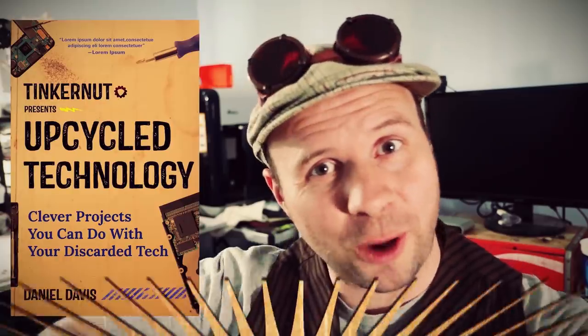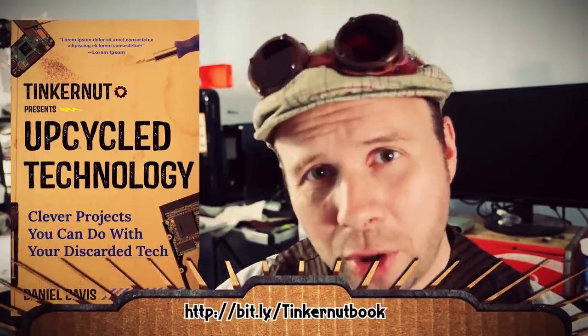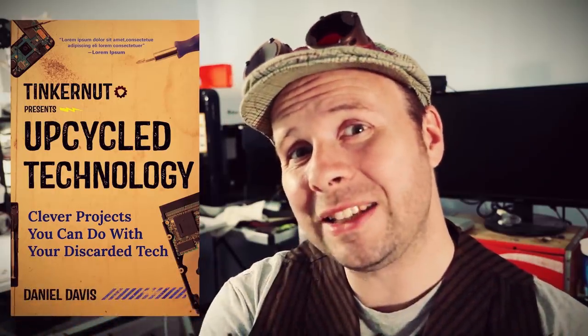Howdy Tinker Nerds! What have you guys been up to lately? Me? Well I just released a brand new book called Upcycle Technology. Go ahead and check it out in the video description. And if you've already purchased it, please please please leave a review on Amazon. Leave a review and I'll leave you alone. Enough book talk!